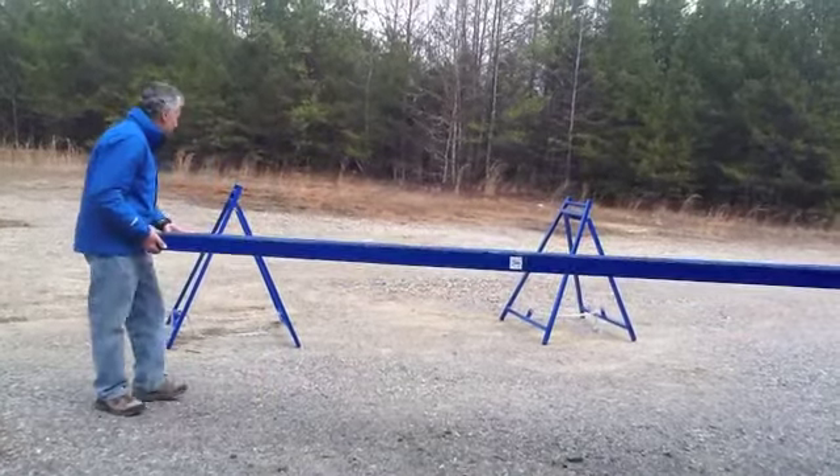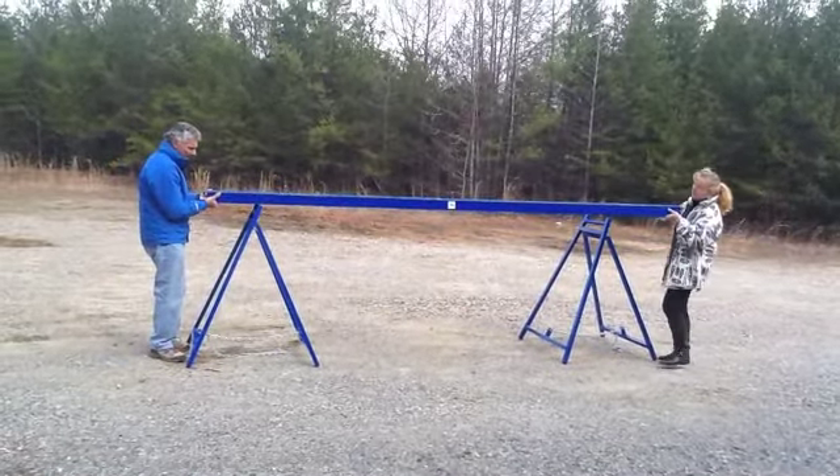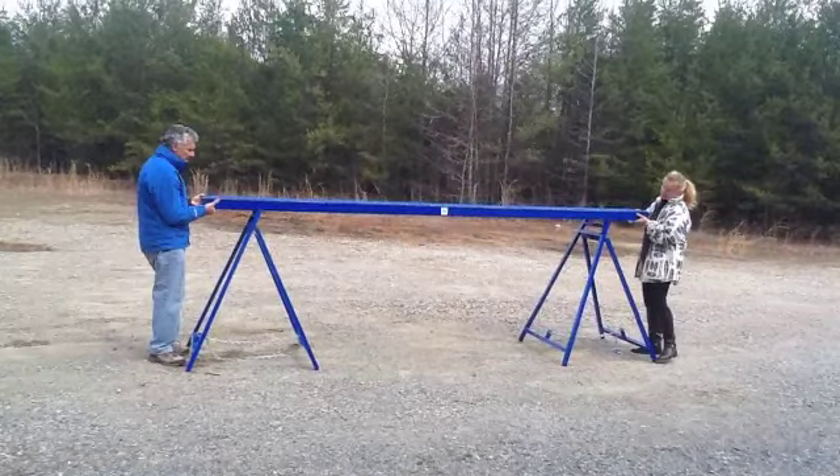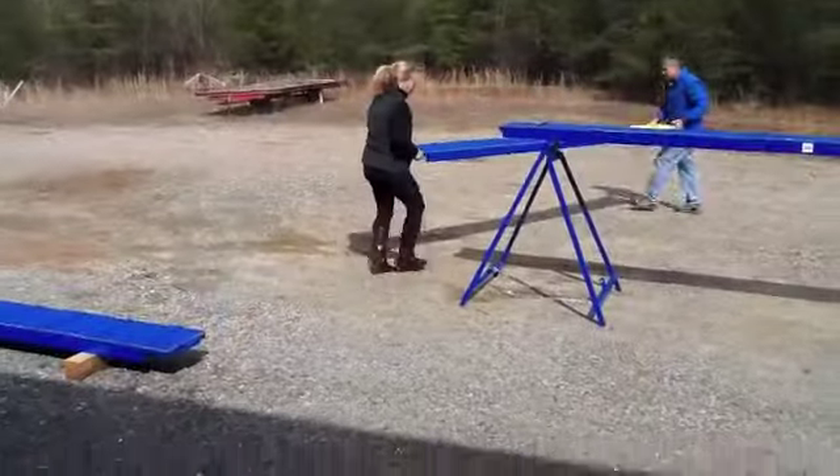Here's a quick look at assembling our version 3 dog walk. After setting up the folding stands, position the center plank into place.